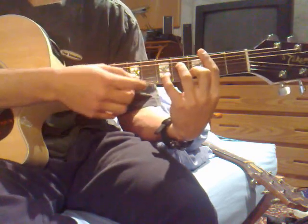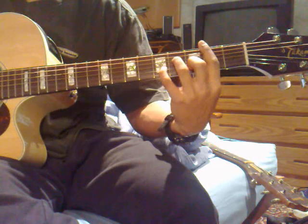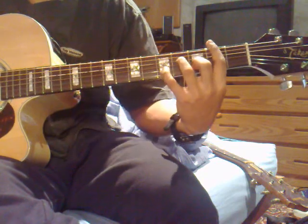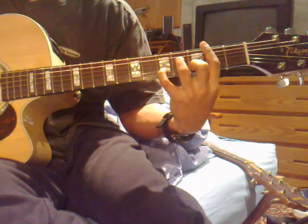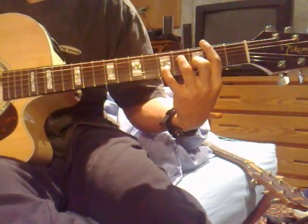And then once again you're taking your pinky off and you're adding an extra note on the 2nd string, 5th fret. So you want to sound: 2nd string 3rd fret, 2nd string 5th fret, and then that E string with the chord held in place.